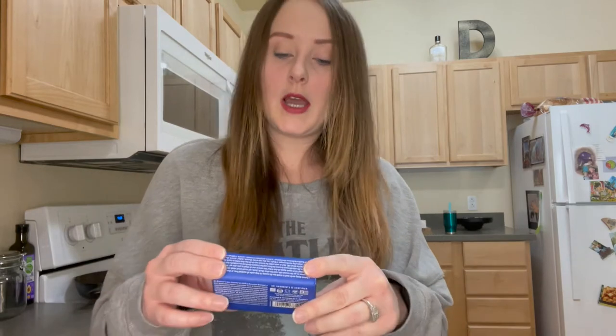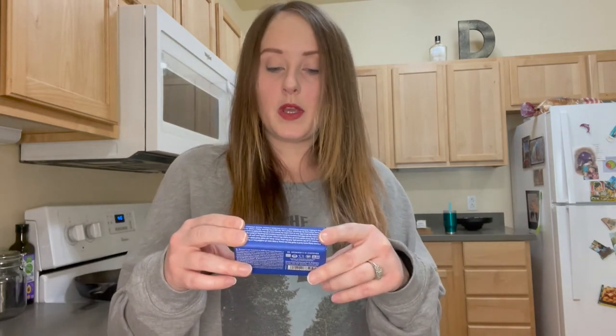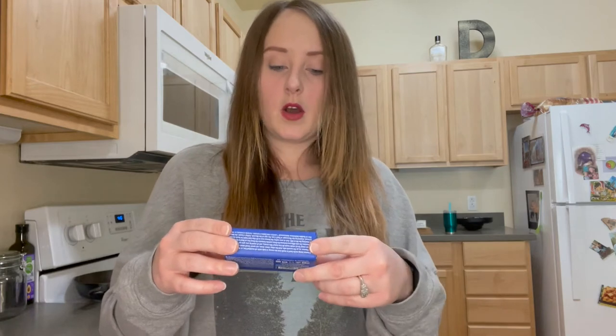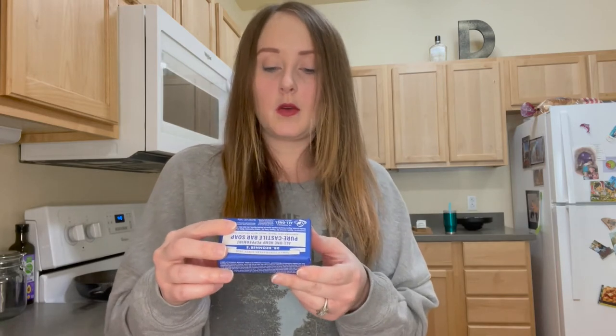Did you guys know that you could wash your dishes with a bar of soap? Me neither! This is Dr. Bronner's All-in-One Pure Castile Bar Soap. It says it is certified fair trade, made with organic oils. It's an all-in-one magic soap, 100% biodegradable, vegan. Bars and liquid soaps are available, and it's made in the US.